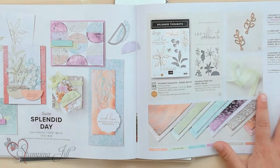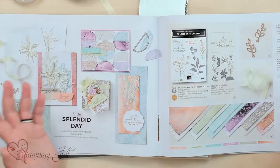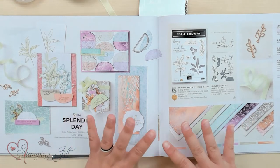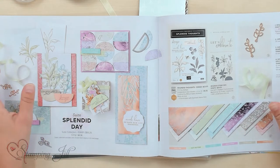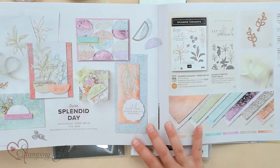It is this Splendid Day Suite. It's so cute — I'm in love with this one, I think because it's not a holiday one. In the holiday catalog we obviously have a lot of Christmas, we have fall, we have all sorts of holiday stamp sets and suites, but it's nice to have a suite that's not a particular holiday, just kind of an occasion one. I wanted to show you how beautiful it is. It's on page 64 and 65.